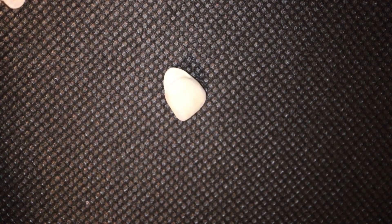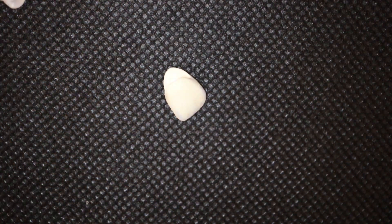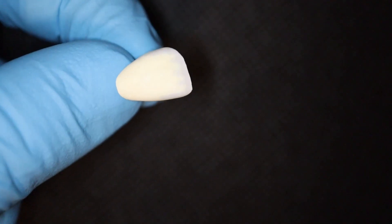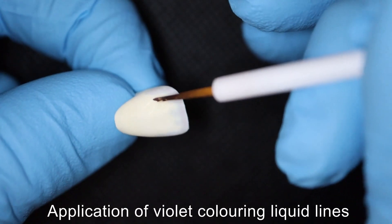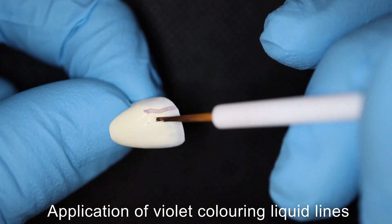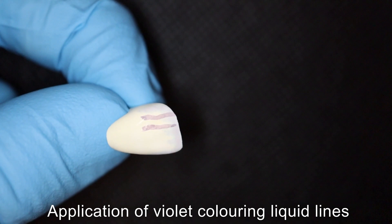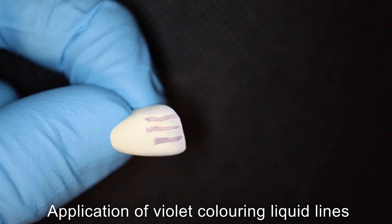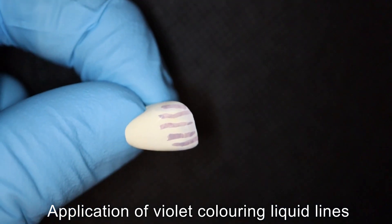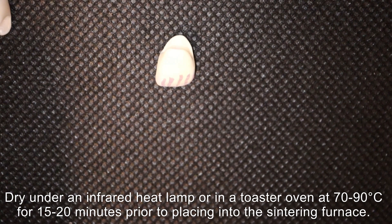My final effect will be with the violet. With the violet, they're very thin strokes applied vertically — just gently, with a thin brush, like so. Now that is ready to be dried.